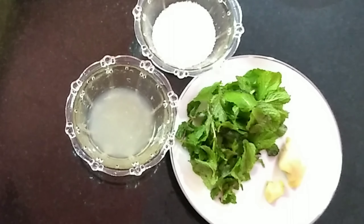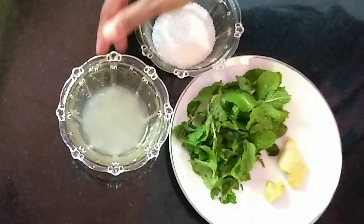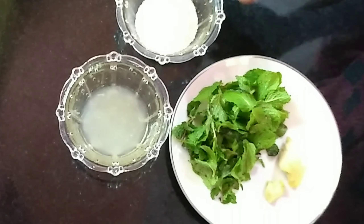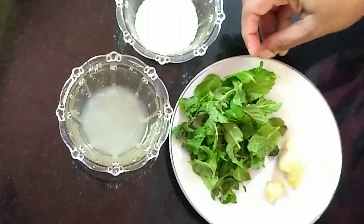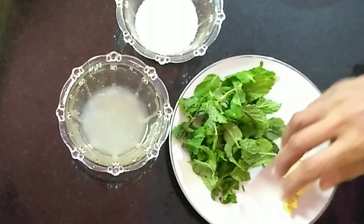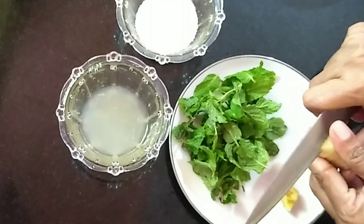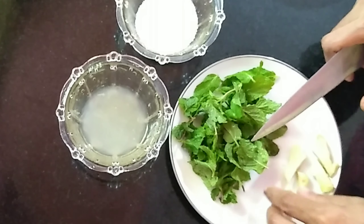I am using lemon juice. I am using 2 tbsp of mint. I am using ginger.